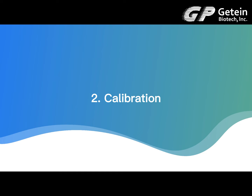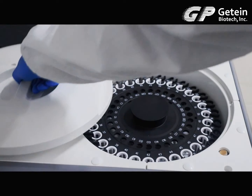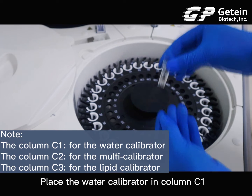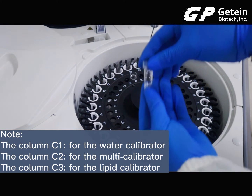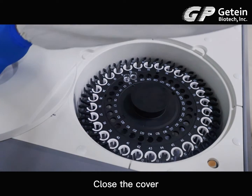Calibration. Open the sample tray cover. Place the water calibrator in column C1. Place the multi-calibrator in column C2. Close the cover.